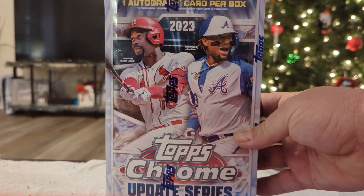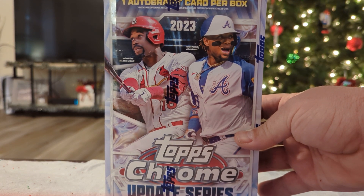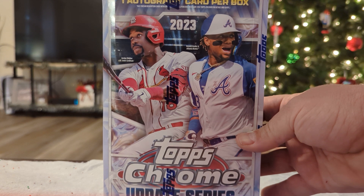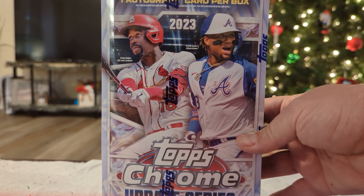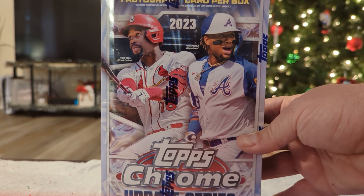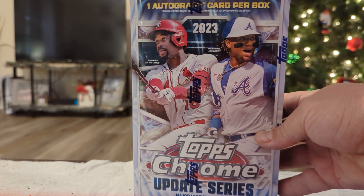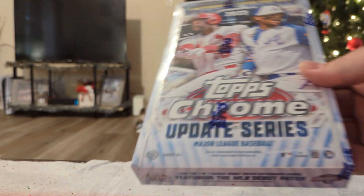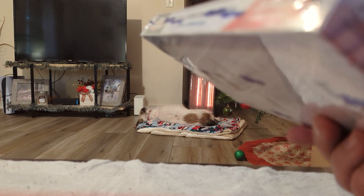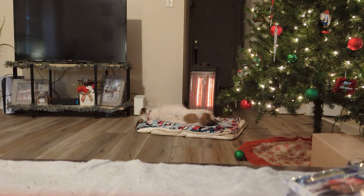Hey, what's up guys, and welcome to another episode of Pindale's Cards. I know it's been well over a year since I made any videos, but we're about to start making them a little bit more frequently. Had a little hiatus, moved, still don't have my man cave set up. So I'm here in the living room about to open up a Topps Chrome Update Series Hobby Box that has one autograph per box, 24 packs per box. Just came in through the mail, got it off eBay, just one single box, and I really always love the update series.